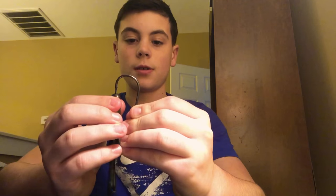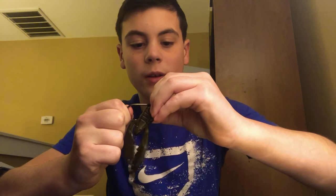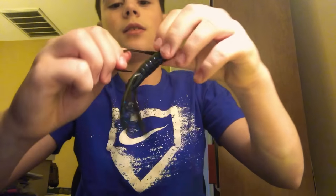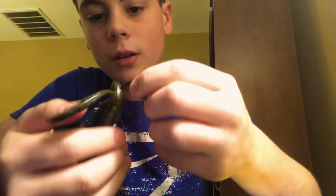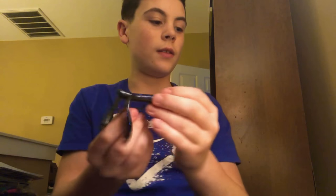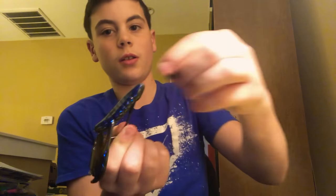Basically Texas rig it — just take your hook and poke it through. This is one big hook, ladies and gentlemen. Slide it up, and one thing I like to do is pass it by the bait keeper in the front so your bait doesn't slide back. This will tear up your bait pretty good. Then get your big weight and put it up in the front just like this, or you can use the smaller weight.